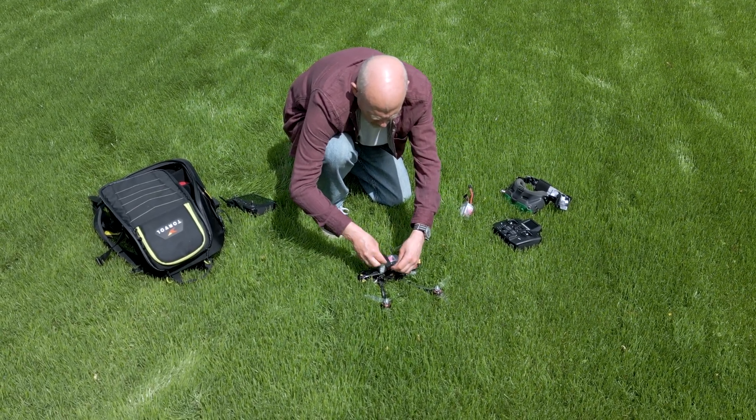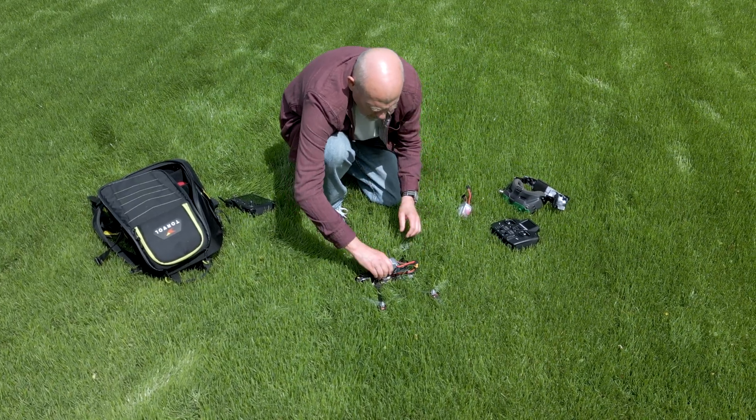I try swapping out the pack, thinking maybe it wasn't fully charged or was just a bit tired — same result, same warning, same heat. Nothing's getting hot except the battery, and it really is very very hot. I check all the usual things: motors nice and cool, ESC cool, clean build with no vibrations, nothing loose, and a stock seven inch Betaflight tune — totally flyable and tame. So what's happening?